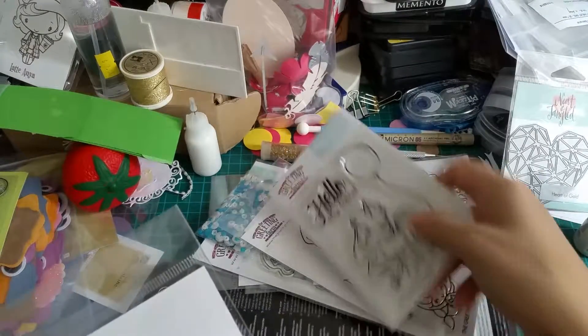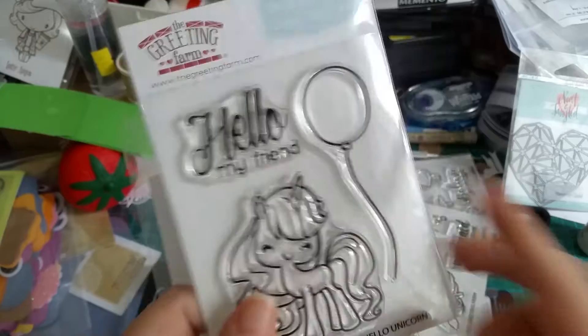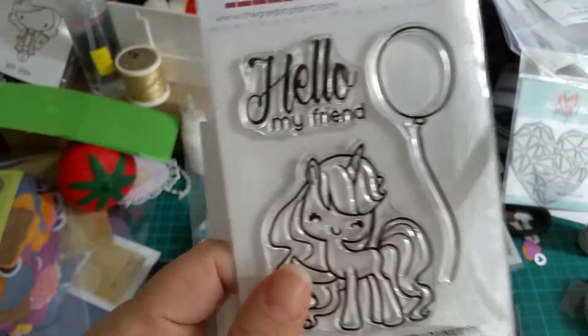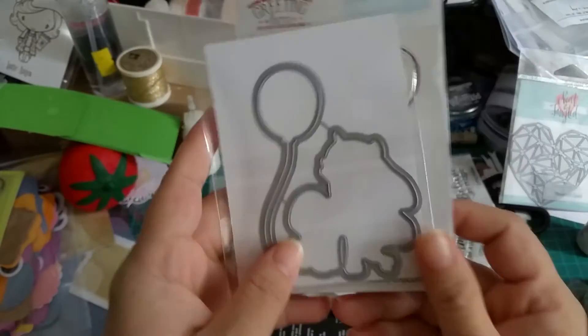Then I got this from the Greening Farm — it's a unicorn. Hello unicorn! I just saw a lot of Greening Farm stamps and die sets and I just couldn't resist, and I got a lot. So I got this one, which is really cute. I'm going to try it soon, and the die as well.